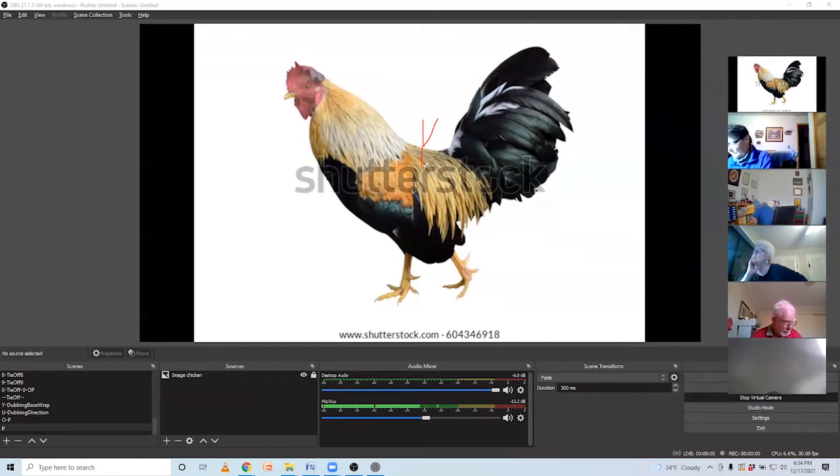What I cannot tell you is exactly where these schlappen feathers right here turn into tail feathers - I can't tell you exactly where. Getting back to right about here, right underneath these feathers is what we're dealing with. I cannot tell you the number of people I've given this recipe to who've asked me where they can get schlappen.